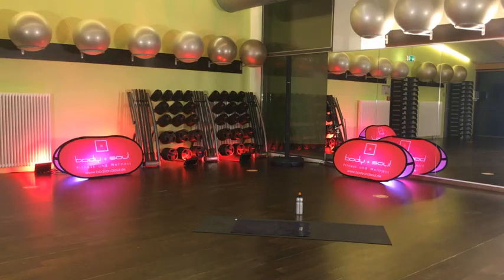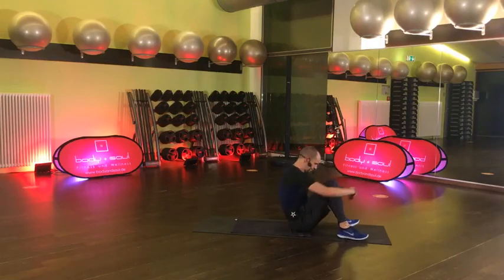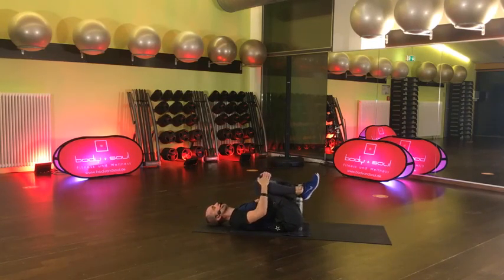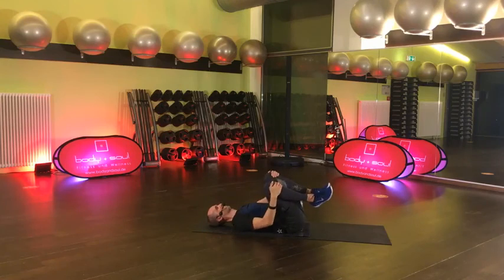Leg dich mal auf den Rücken. Streck mal alles von dir – die Arme, die Beine, zieh mal die Körpermitte auseinander. Durchschnaufen. Der Wirbel soll ruhig in der natürlichen Stellung bleiben – diese Lordose. Also wenn du jetzt ein bisschen Luft zwischen unterem Rücken und Boden hast, alles gut. Entspannt. Hol mal die Füße einzeln ran zur Brust, die Knie umfassen und kreise mal ein bisschen aus – die Lendenwirbelsäule.